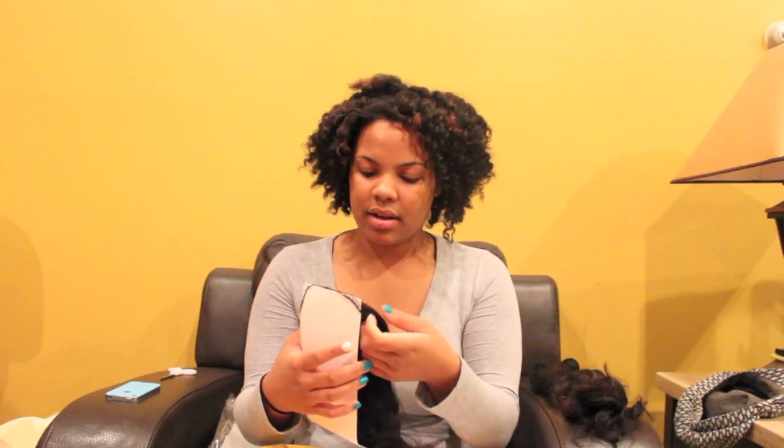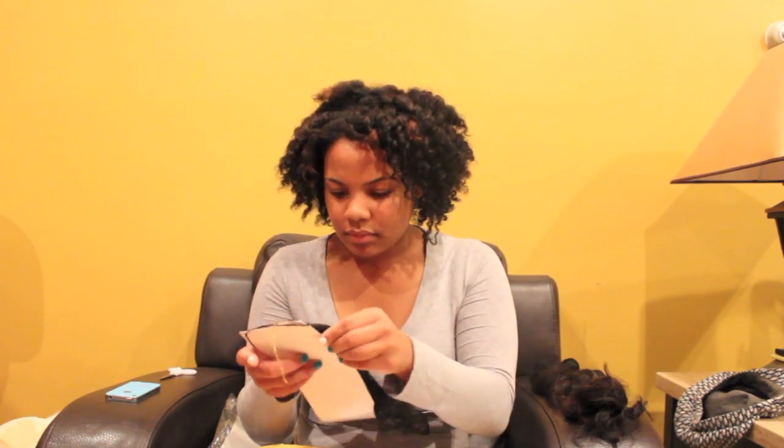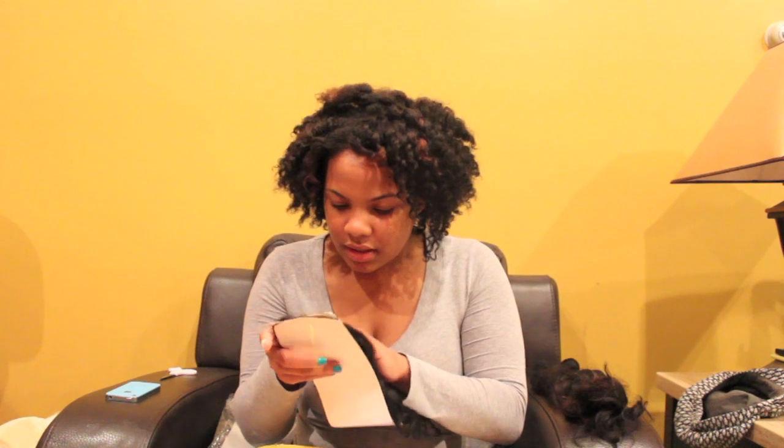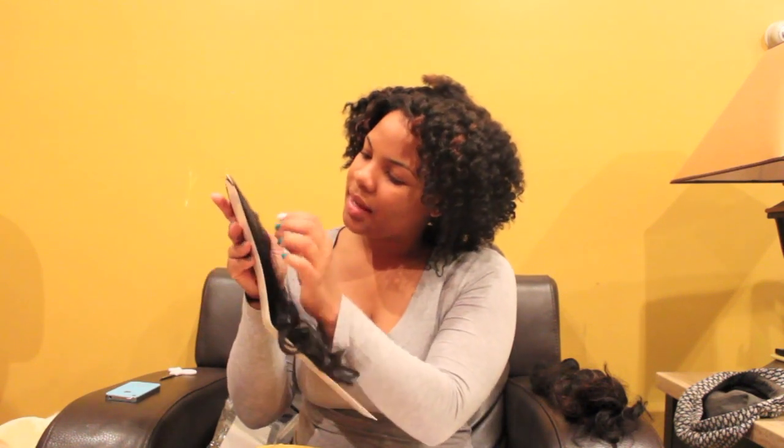And this right here is the lace closure — my sister-in-law ordered this. Let me pull it out. Oh, that just reminded me, I forgot to bring home the bleach so I could bleach the knots, but I'll just run and get some. Oh, this is really pretty. I don't want to open it all the way because it's not mine, but her closure looks even better than mine.